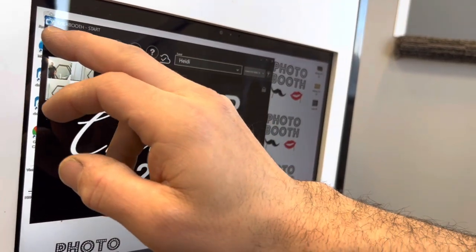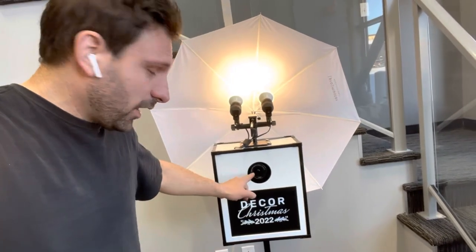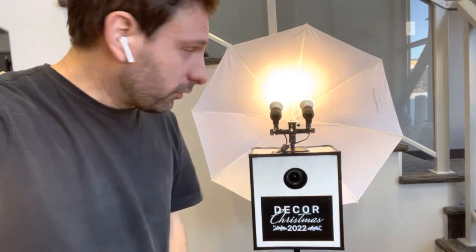I programmed the photo booth, however the camera wasn't working correctly with the Surface Pro. For some reason there's been some issues with Canon cameras and Surface Pros, simply the EOS cameras, so we're slowly switching them all out to Nikons.